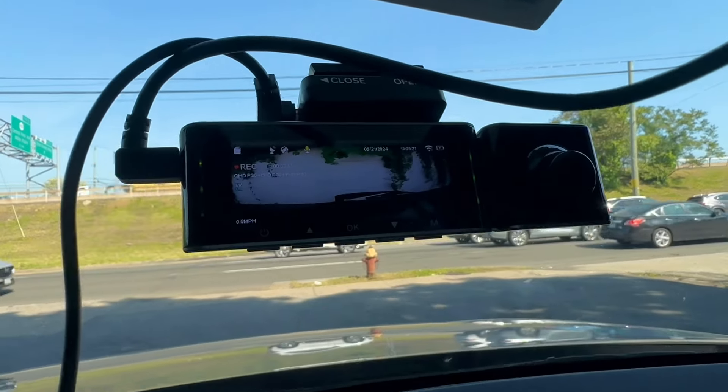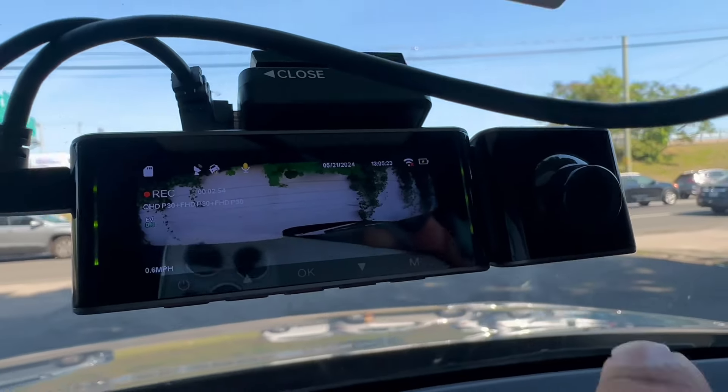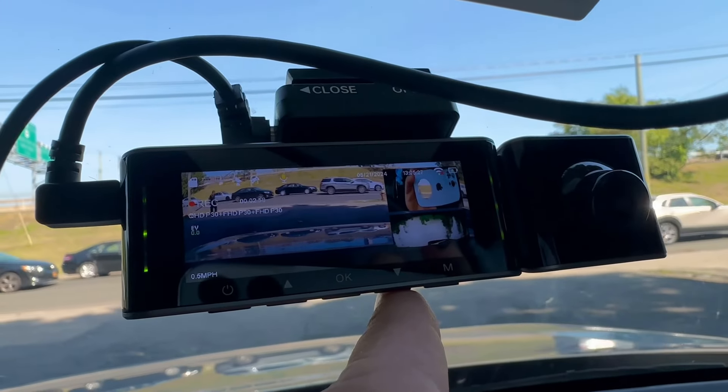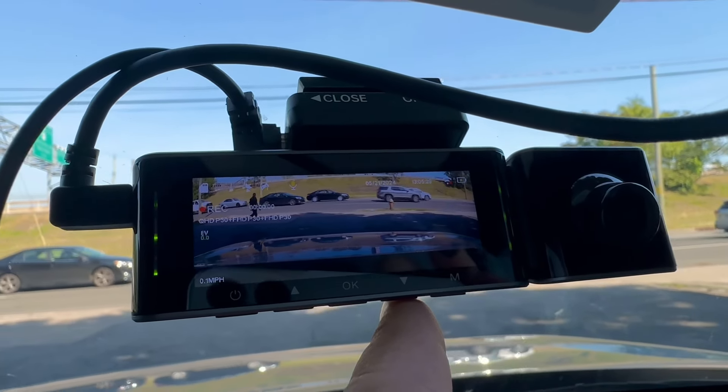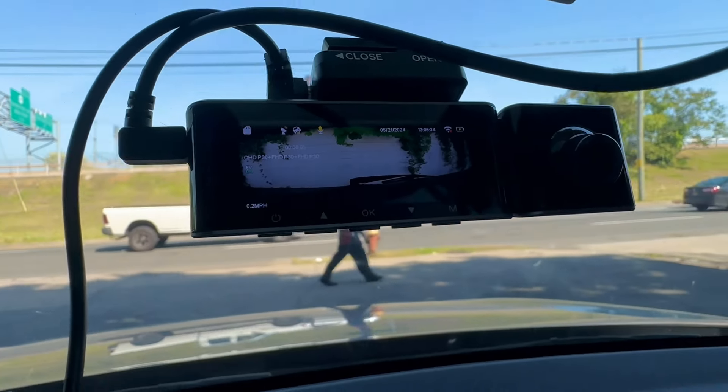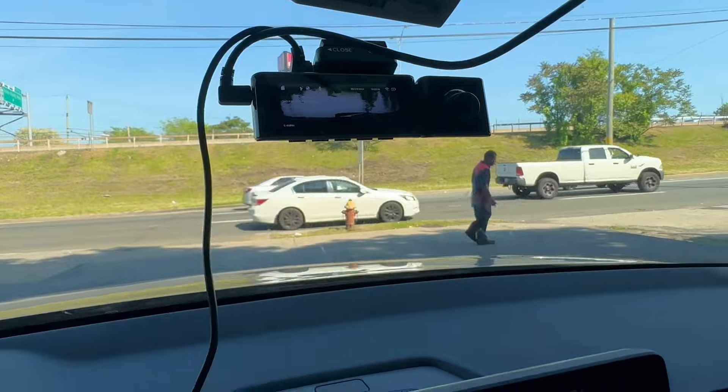This is the camera — that's the rear of the camera. It covers all three ways: the front, inside, and rear. It has Wi-Fi capability.